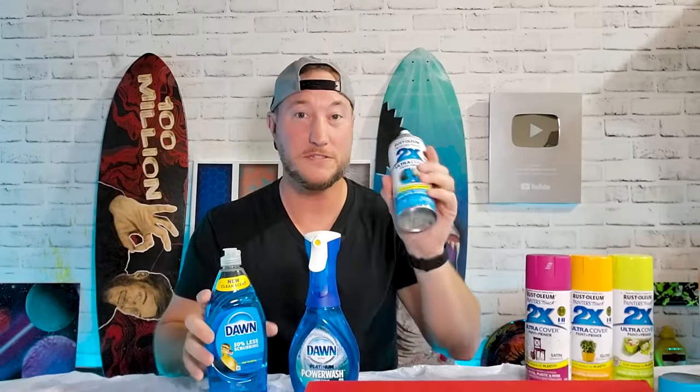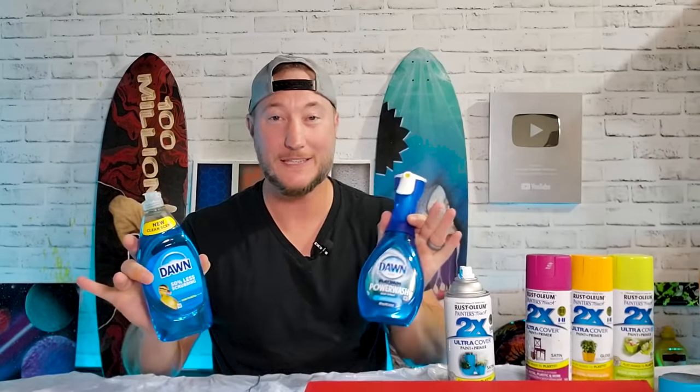A lot of you have seen videos of me using spray paint and Dawn dish soap, but you have never seen anyone do it like this before. I mean, literally, I've never done it like this before. And to be honest, I'm not 100% sure it'll work. But if it does, oh boy, it's going to be awesome. So let's get started.